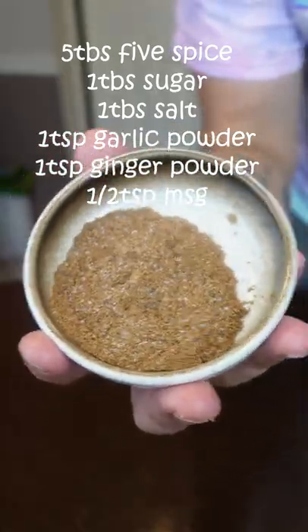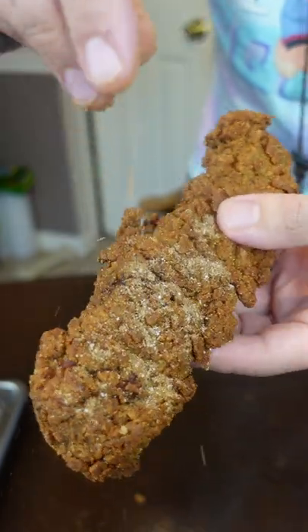Just a little five spice dry rub that we're gonna put on the chicken. Nice finishing touch, you know? Just cake it on.